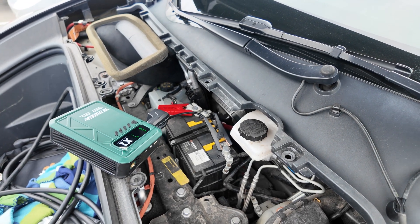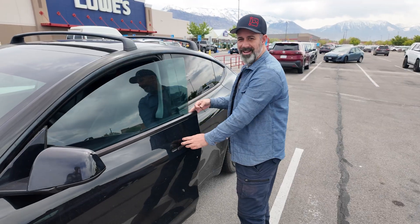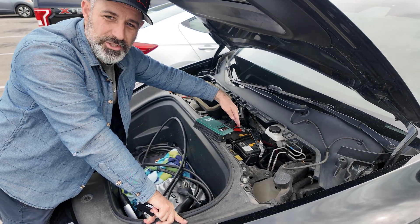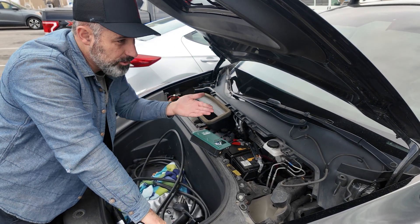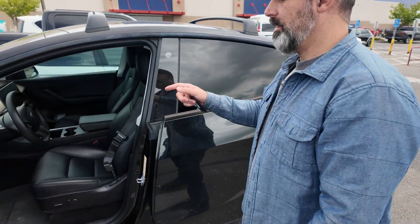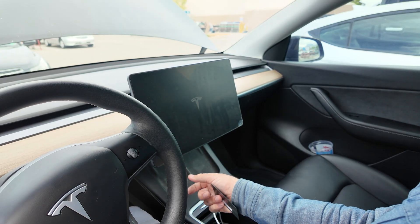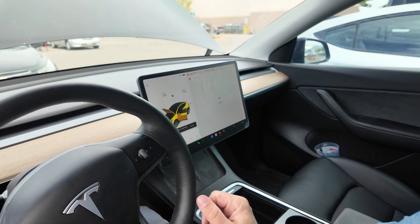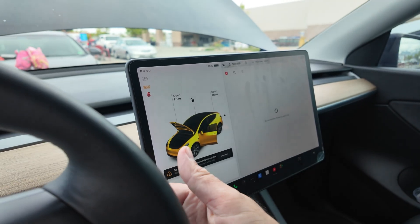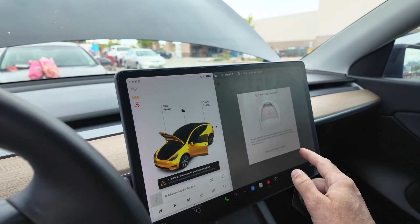After pressing boost and trying the key card — you can hear things happening. It's working! The jump pack is replacing the functionality of the main battery, allowing us to get into the car. The computer systems start powering up, the Tesla T logo appears, and air starts blowing from the vents. Pressing the brake, the car goes into drive mode. There's a warning that the frunk is unlatched — selecting ignore — and we can continue to drive.